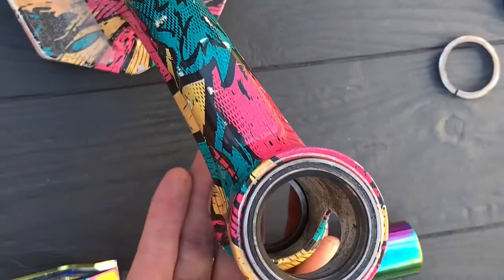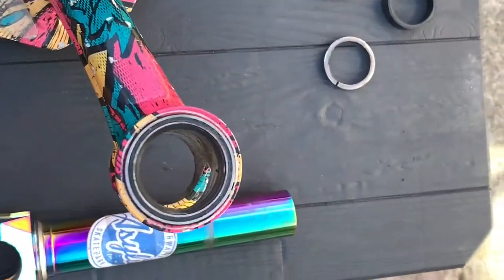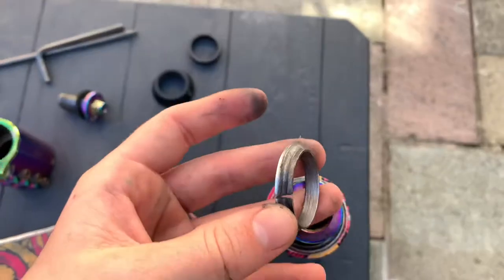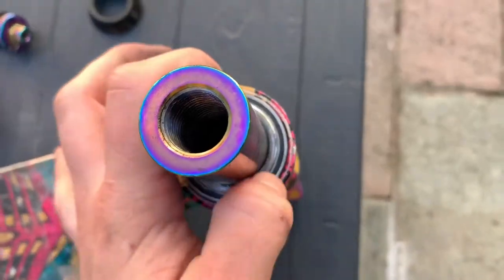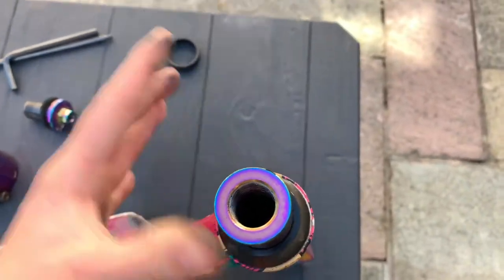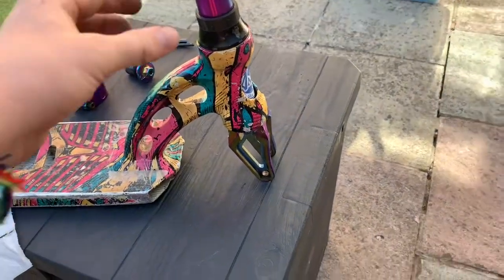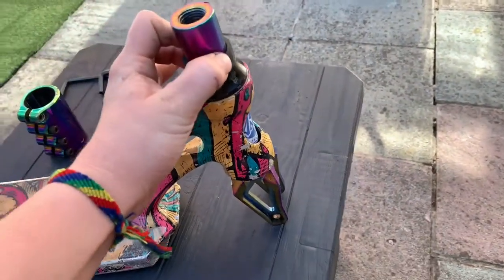First things first, you put your bearing into the deck like that. On top you do the same with the bottom, but I find it easier if you put it on the fork and put the fork in. So the top bearing and the bottom bearing have gone in. Then get this and put it over like that — make sure it fits in that gap. Then you put the top cap on, then the spacer. So that is your headset.